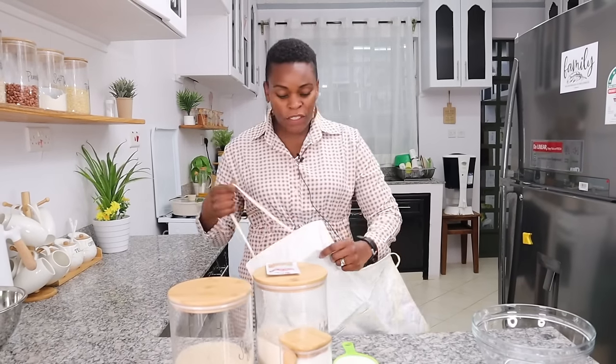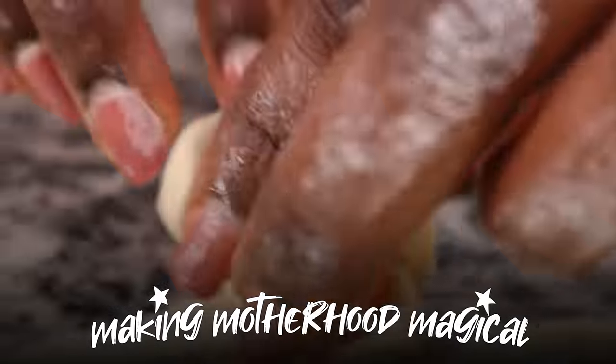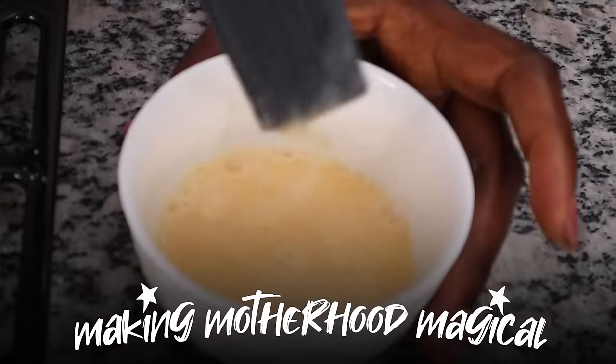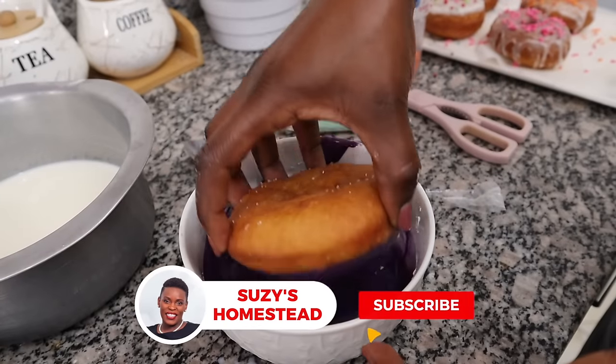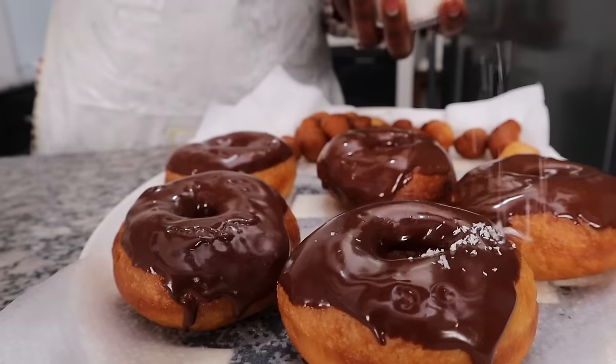Hi guys, so happy to see you here! Today I'm making an entire batch of snacks because tomorrow we have been invited to a party and I was given the lovely privilege of being the one to bring the snacks. I'm so excited because I have four awesome snacks to share with you today, starting with donuts!